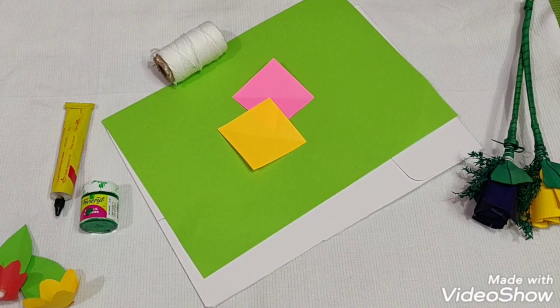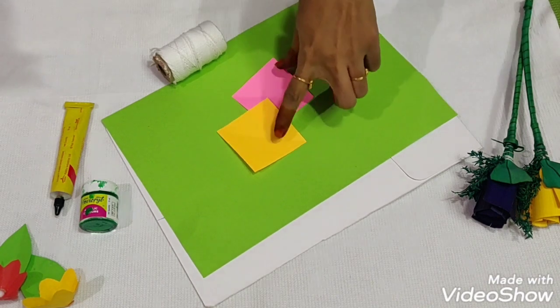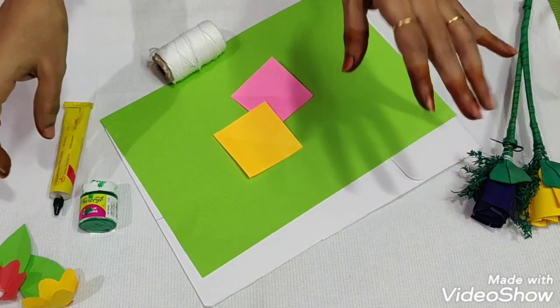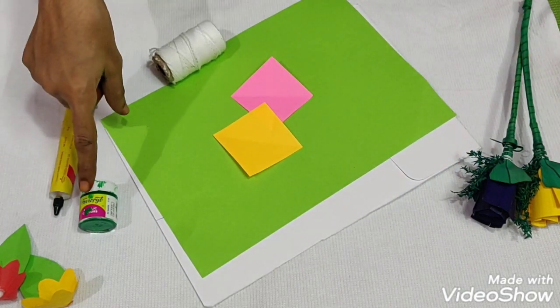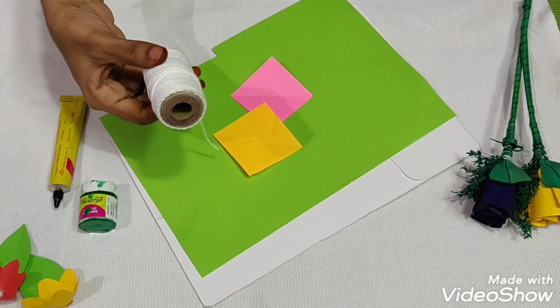Hi friends! Welcome to a home decorator. You can set the wall hanging or corner. What you want to do is color papers, white color cardboard, green color paint and glue. You can use a twine tool.